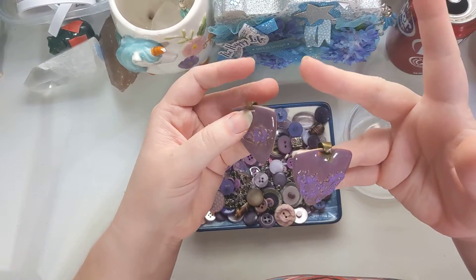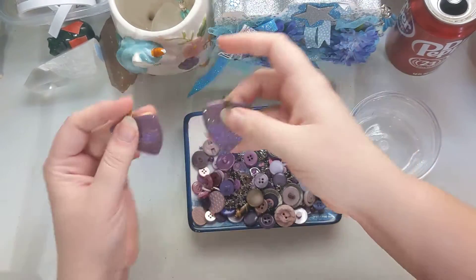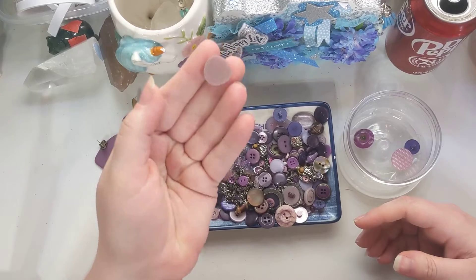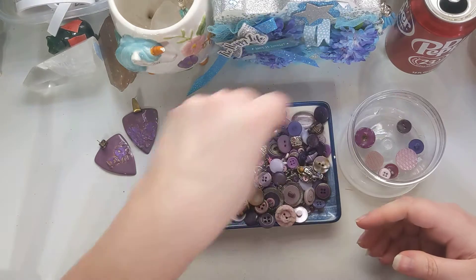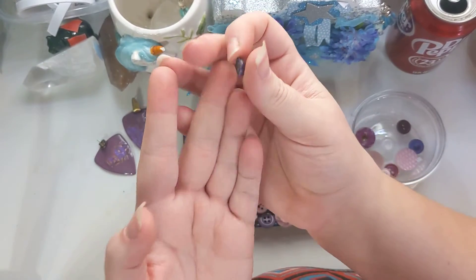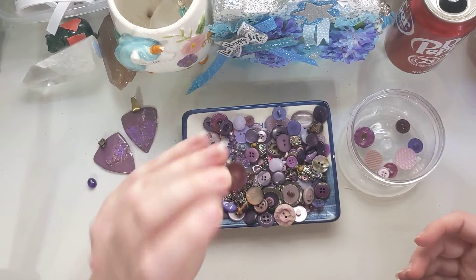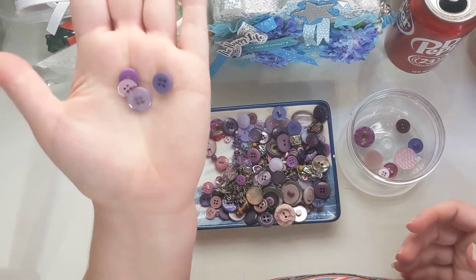It looks like we have these old vintage-style earrings — maybe vintage, I'm not sure. And then there's this button, and some different styles of buttons, just like this one. Then there's these two. And this — this actually looks like a little purple cabochon; it looks like it was attached to something, so that's definitely a little jewelry piece. And then here's another style button that looks like it got broken.